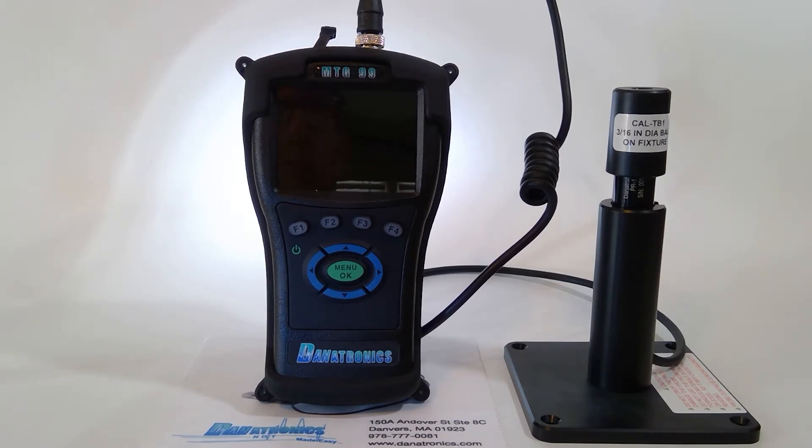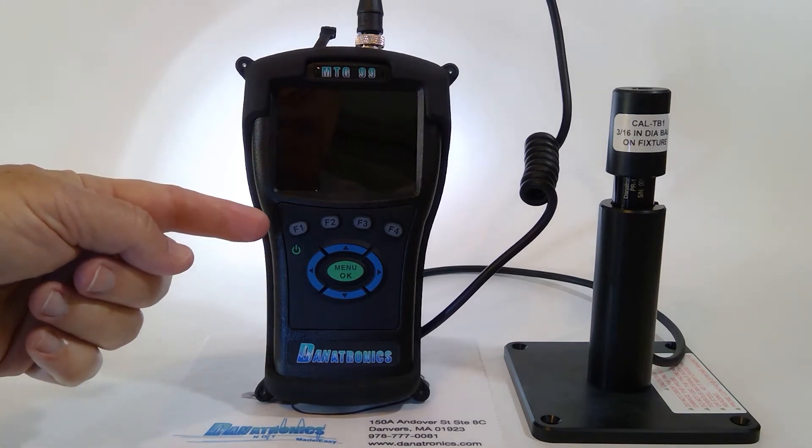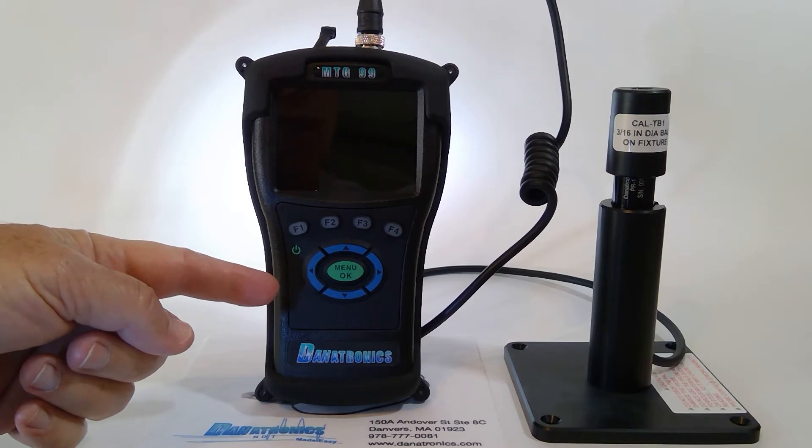The MTG99 is an IP67 designed case with a 16-hour lithium-ion rechargeable battery built into the unit, and also a 32 gigabyte micro SD card for data storage. It has a 9-key keypad with 4 function keys, a menu OK key, and 4 arrow keys.